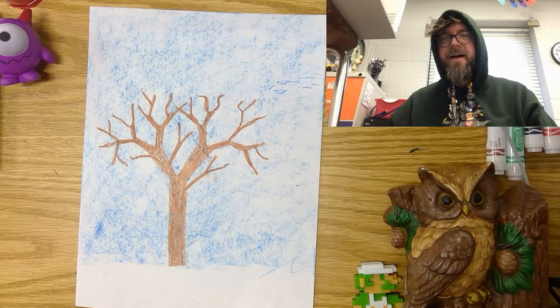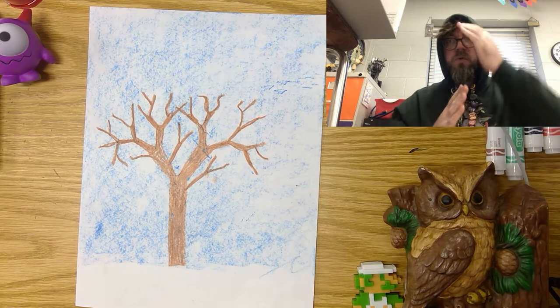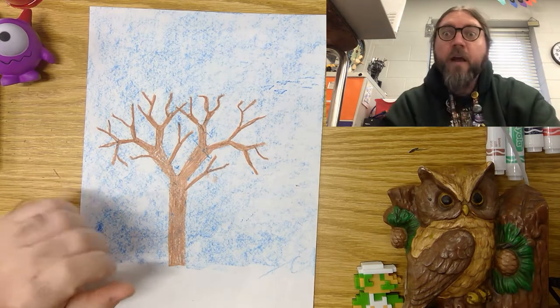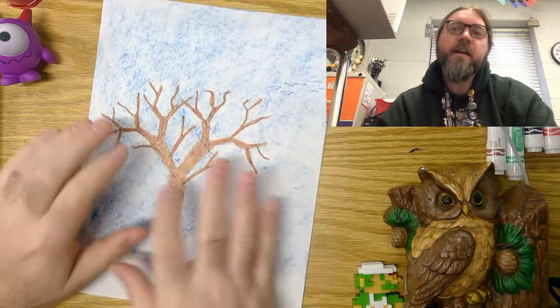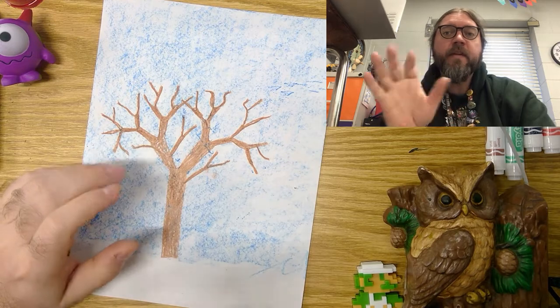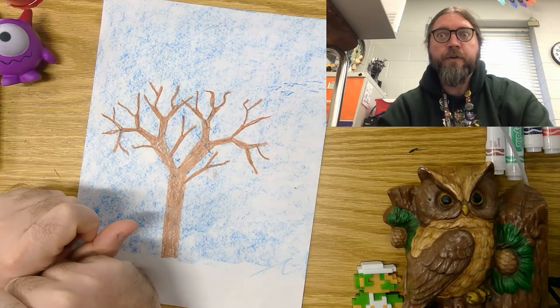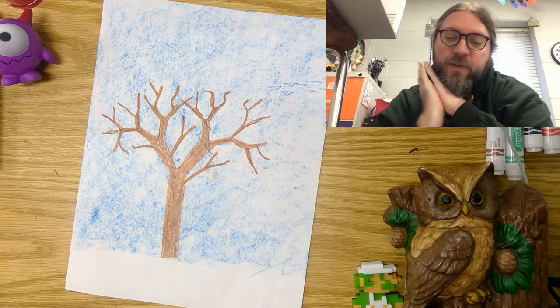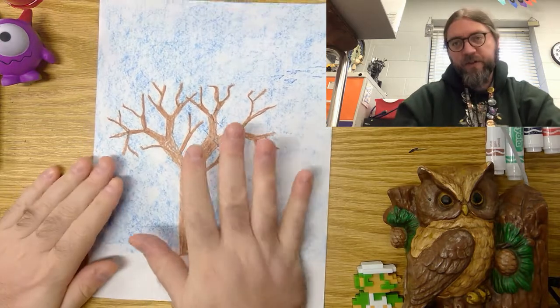Hey guys, we're gonna keep on working on our fall tree. I've got a couple of options for you. Today's gonna be a very open, creative day — I'm gonna let you kind of choose how you're gonna finish this, but I'm gonna show you some examples.